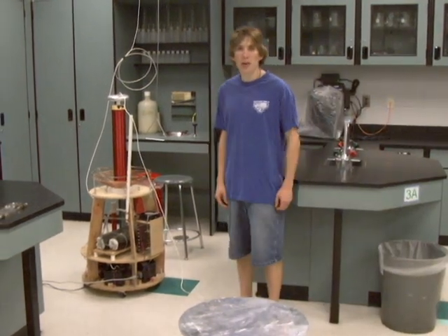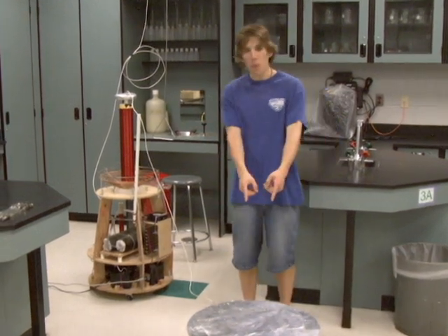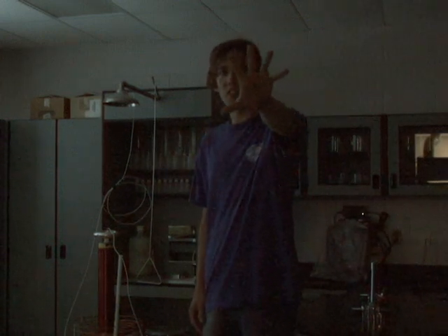Hello, I'm Jay Housen. I'm going to show you guys some cool stuff with the Tesla coil today. I've got a Tesla coil and a metal plate that I'm going to stand on. So now I'm standing on the plate of the Tesla coil. I'm going to hold my hand out like this and you're going to see arcs of lightning come out of my fingers.